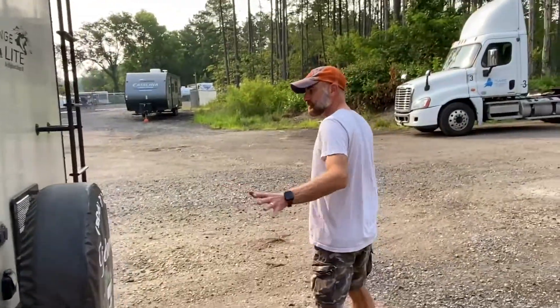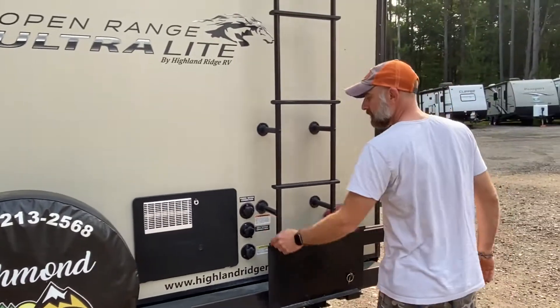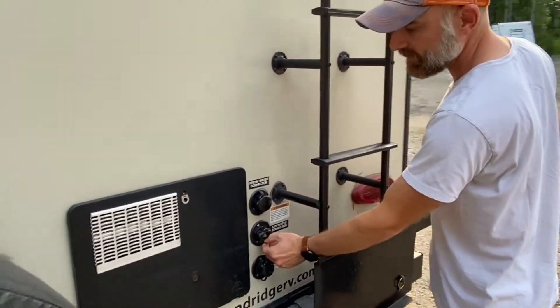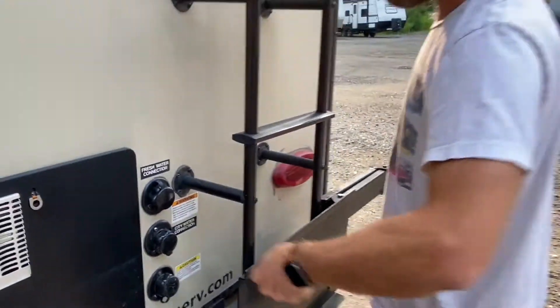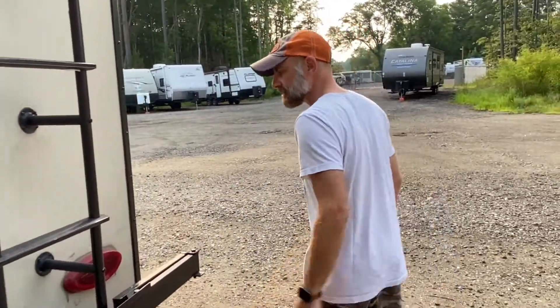The lights are working fine. We never ended up using the satellite or the cable. These connectors right here — especially the one for the city water — are getting a little worn. The threads are getting worn, so it's probably a good idea to switch these out at some point, because somebody was probably cross-threading it.